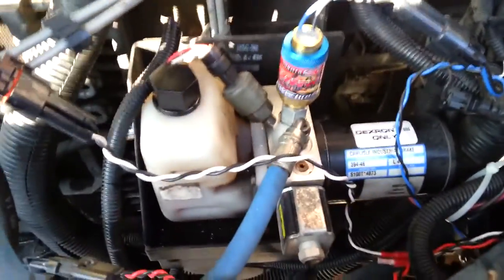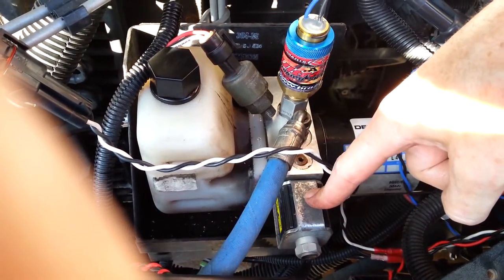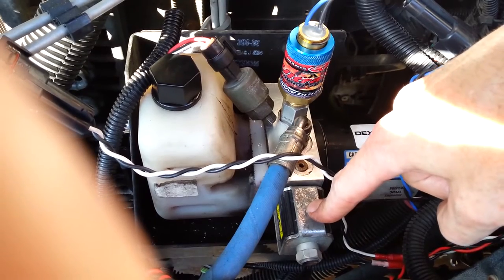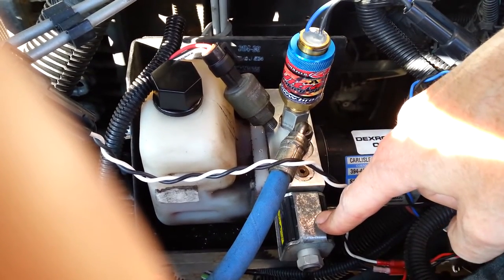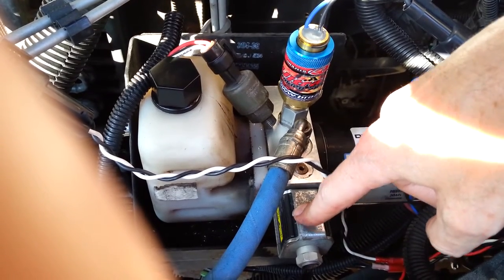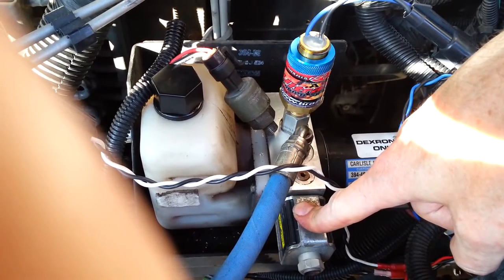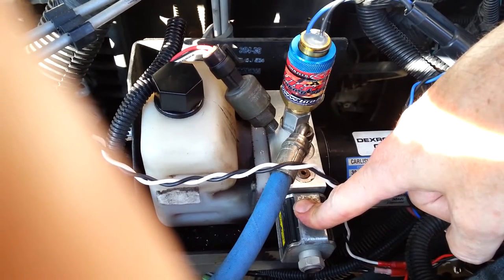Now, the problem with this design that can get people in trouble is this piece right here — the proportioning valve solenoid. It requires 12 volts to operate. For you to drive down the road, a 12-volt signal has to be applied to this coil at all times to hold and maintain that 1400 psi in the blue line. If for whatever reason you lose 12 volts to this — a wire gets rubbed through, you blow a fuse, or the little ECU decides to go bad while you're driving at 60 miles an hour on the interstate — then your brakes will instantly be applied. You could end up stranded in the middle of a three-lane interstate until someone comes with a tow truck, unhooks your drive shaft, and gets you out.